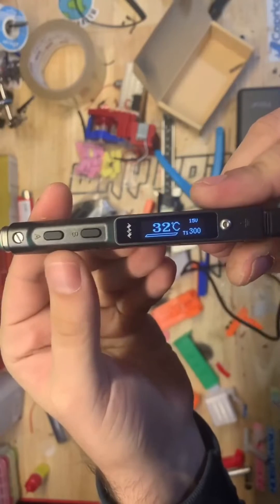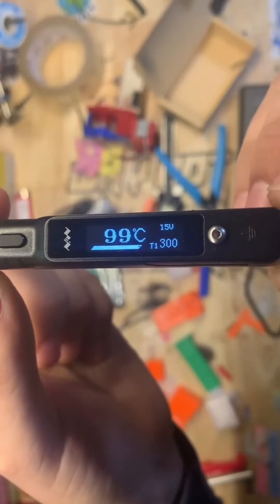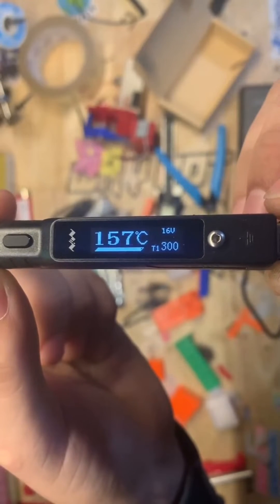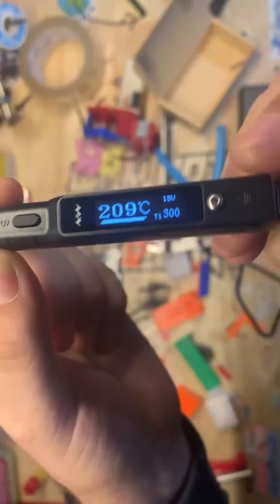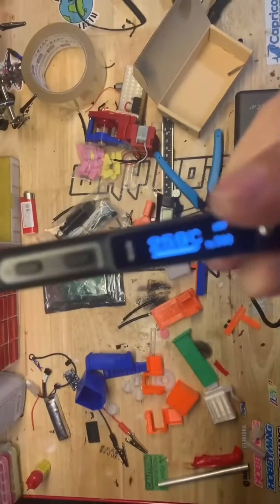Next we unlock it with a single click and watch how fast this thing heats up — it is insane. It's already at 100 degrees and in another five seconds it'll be at 200 degrees. You can see me reaching over to grab the soldering iron because I know it is already going to be ready to melt that metal down any second.